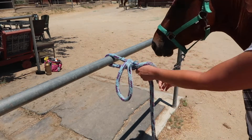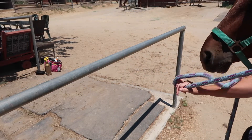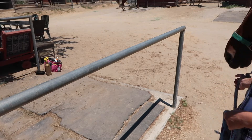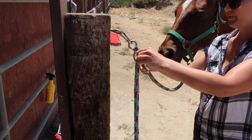You pull this end and it comes right out, and you still have it wrapped around the bar — so it's not a true quick release, but it's good enough. I learned this one in vet school. You can do this at a trailer or any kind of loops like this to tie them up too.